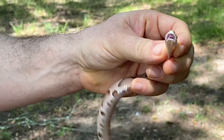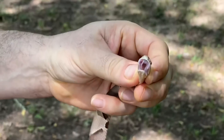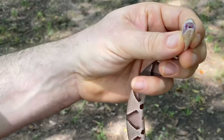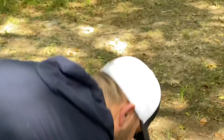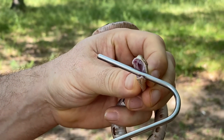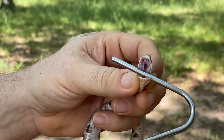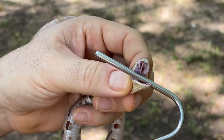If you look close enough, you can see the fangs. This is all pit vipers — hinged fangs. They work just like hypodermic needles, but hopefully they don't release too much venom. You can get a good look at that one fang. It's just like a hypodermic needle — you get a side view.